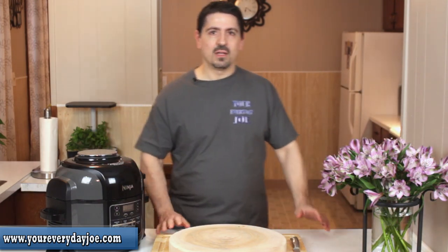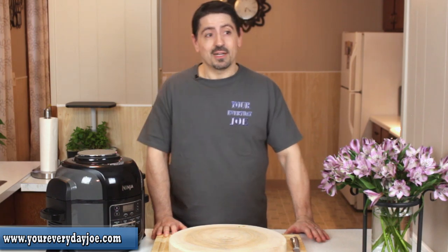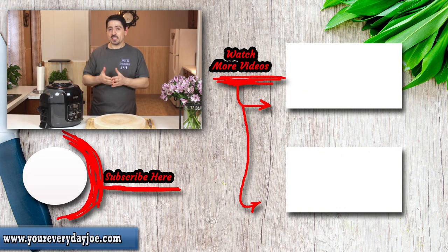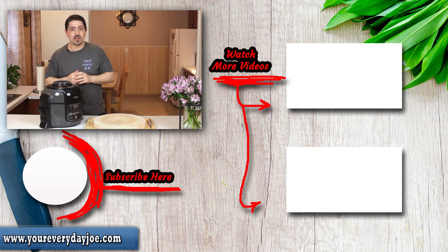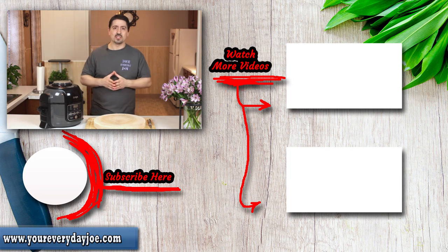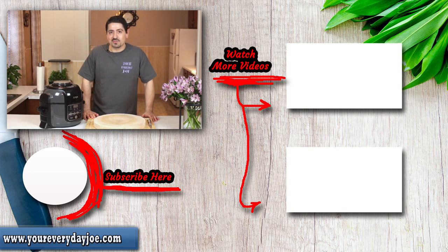Wow, well I guess there you have it. Quarantine isn't what it's cracked up to be, I guess. I hope you guys enjoyed this video. Give me some thumbs up, share it if you like it, and if you haven't subscribed, hit the button. I'll leave some links in the description for whatever I used in the video in case you're interested. Stay safe and healthy out there, and we'll see you in the next video.